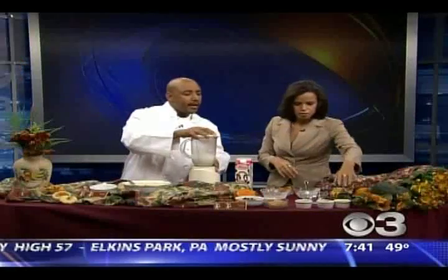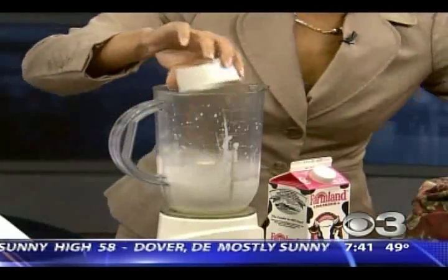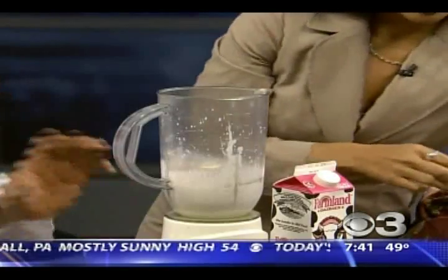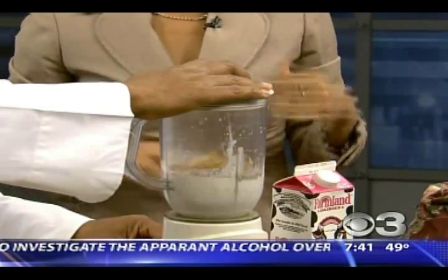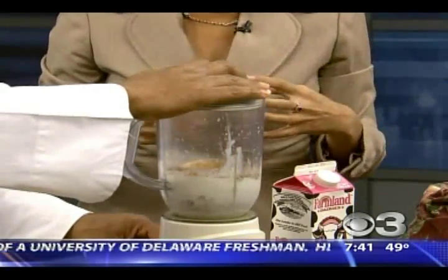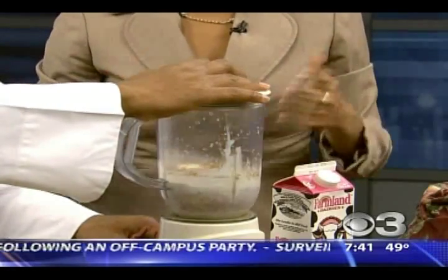Looks good. Now you're going to add in your seasonings — that's actually salt to taste, so that goes in last. We have cinnamon, nutmeg, and then some brown sugar. Brown sugar? It's so good, it makes the recipe wonderful. I'm going to blend that up again. That again sort of reminds me of something almost a little dessert-like, but it's not going to come out too sweet.